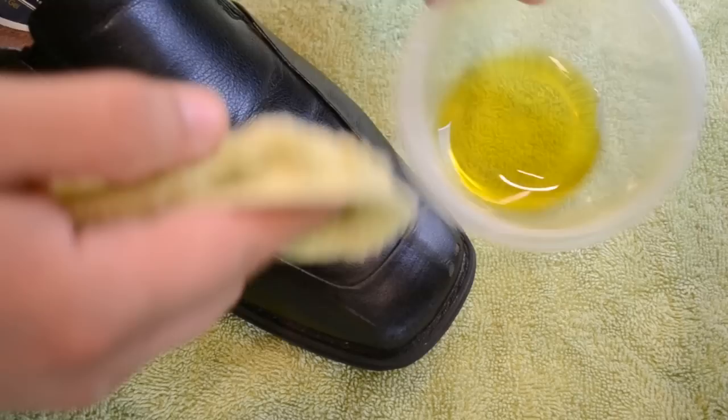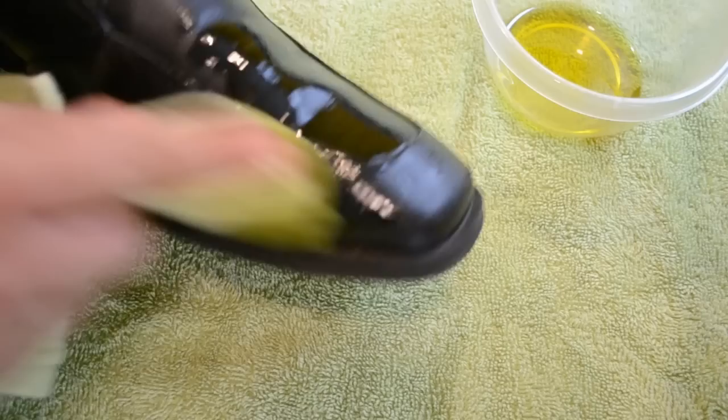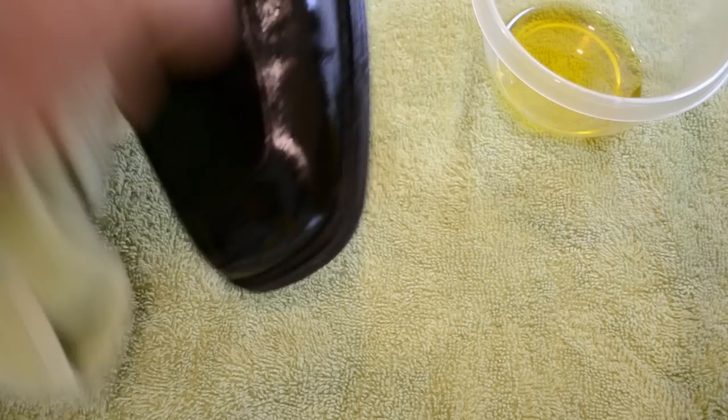You want to take your rag and put it on the shoe like that. Just start rubbing it all around — front, back, on the sides, everything. You can do it liberally if you'd like.